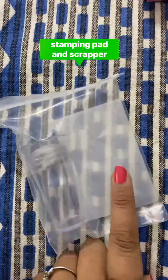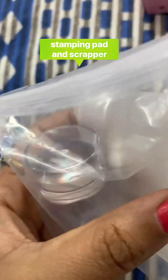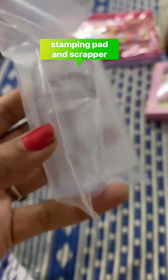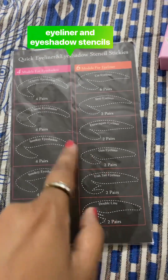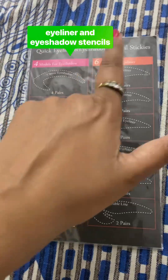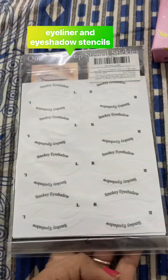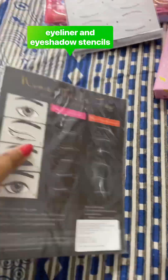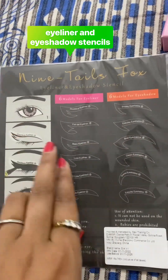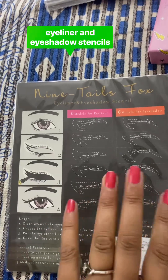So this is a scrapper for stamping — this is the scrapper and a clear template. And this is an eyeshadow and eyeliner stencil. These stickers are 90s-style with different styles of eyeliner and eyeshadow stencils.